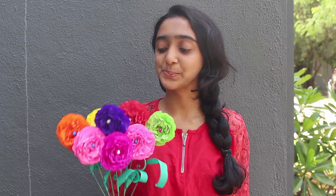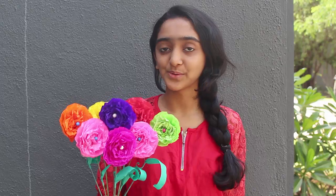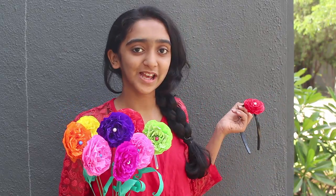Hello friends! Today we are going to make these flowers by crushing the kite paper. You can beautify them by keeping them in a flower pot, or you can make a beautiful hairband through it.